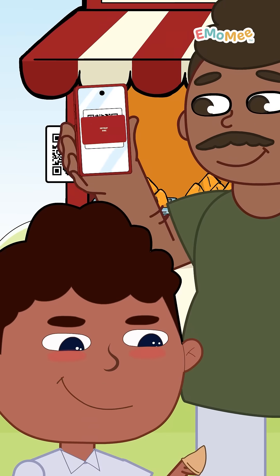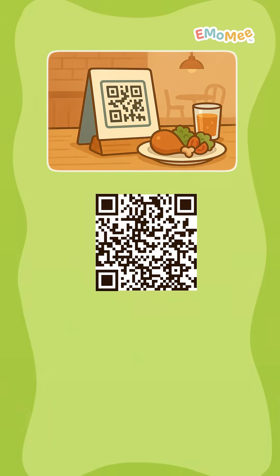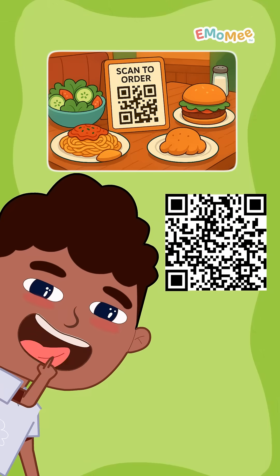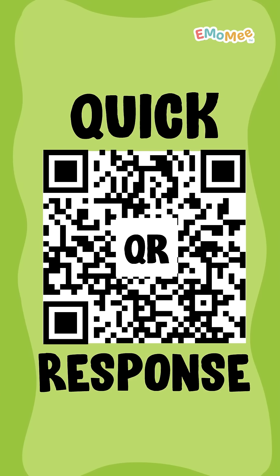Papa scanned that code, and just like that, the samosa was paid for! I've seen these weird square codes everywhere. Turns out, it's called a QR code, short for Quick Response code.